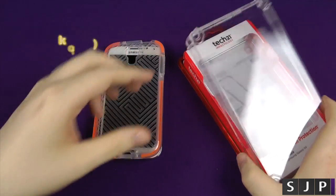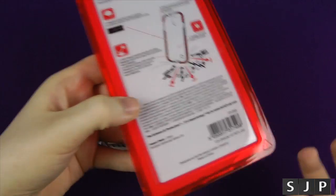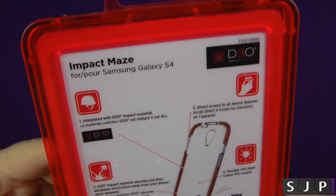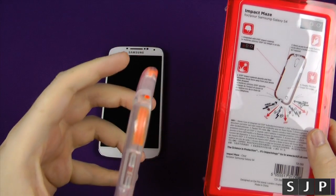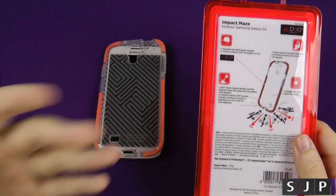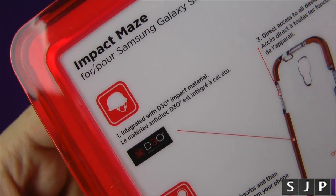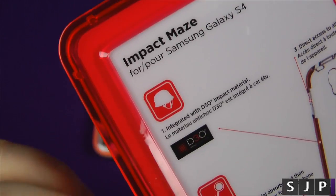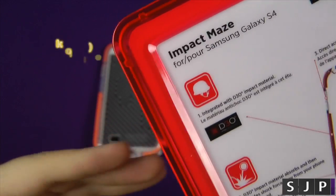So let's just pop it out and pop it on there. I'm just going to take you around the actual case really quickly. I like the case — it's a very funky looking case. It is called the Impact Maze, and it uses what they call D30, their material, which is the orange stuff in the actual case itself. What the orange stuff — D30 — is designed to do is take an impact. If you want to know more about D30, I will put a link just about there, and you can go check out what D30 is all about. It's a very, very impressive material.